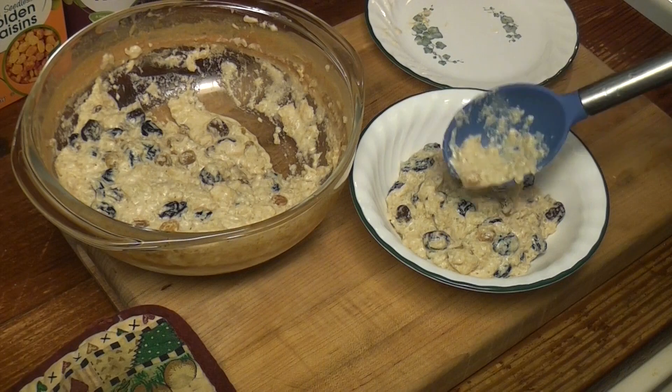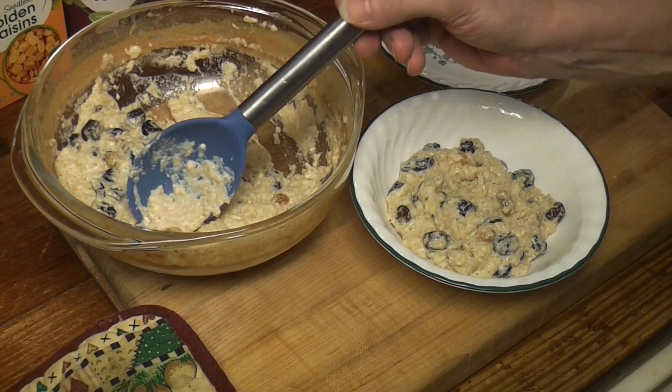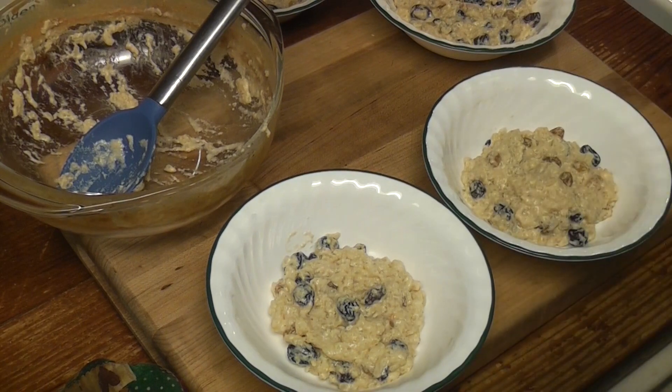Those Great Value raisins are mutant. I like the size of the golden raisins. Oh, that is sweet.